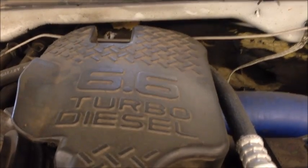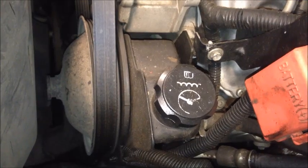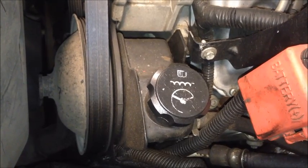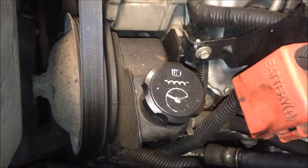Today we're working on a 6.6 liter turbo truck with a 2003 LB-7, and we're losing power steering fluid, so we're going to try and figure out what's going on. I've added some UV dye to the system, cleaned off the underside of the truck, and drove it around for a couple minutes, so we're going to go ahead and look for the leak.